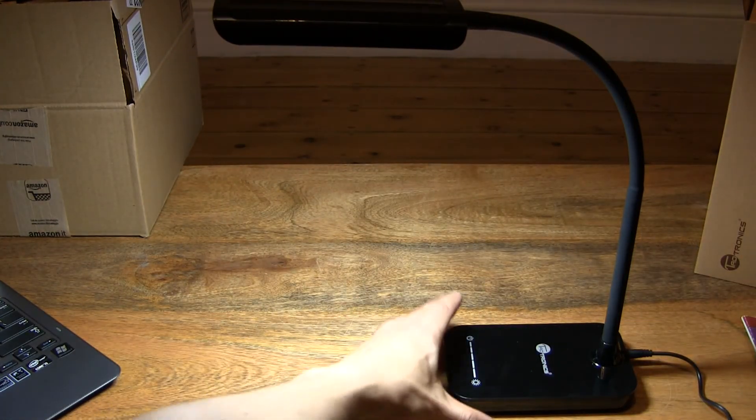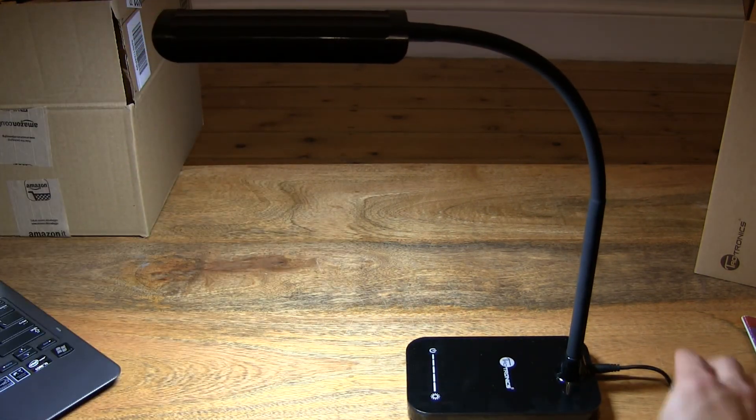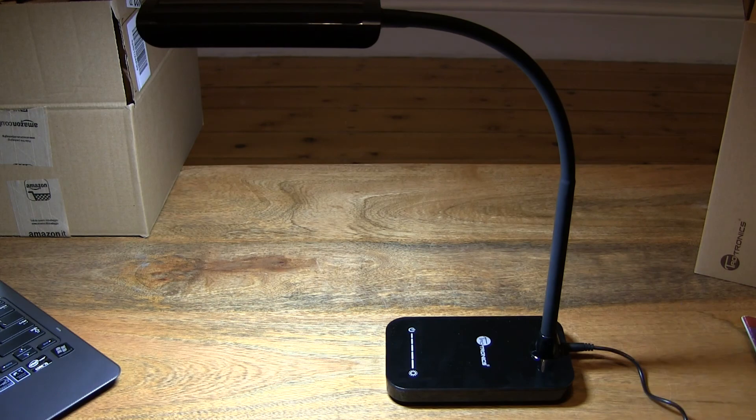So that's the Tautronics Lunar L1 LED desk lamp with seven-level slide touch dimming. Thanks for watching and happy shining!